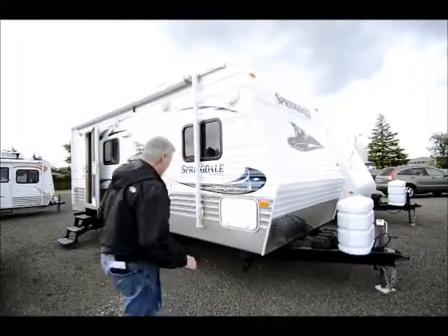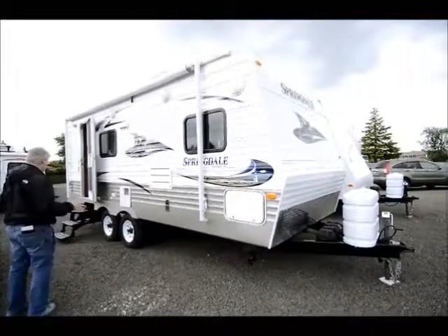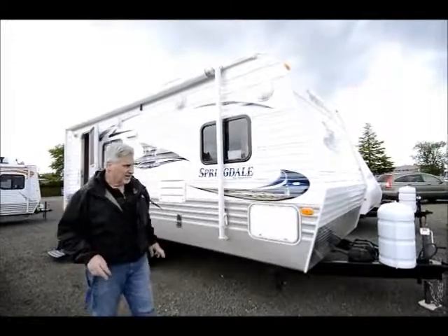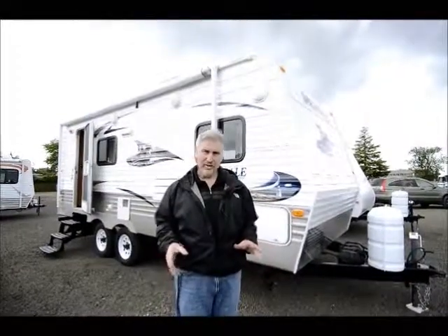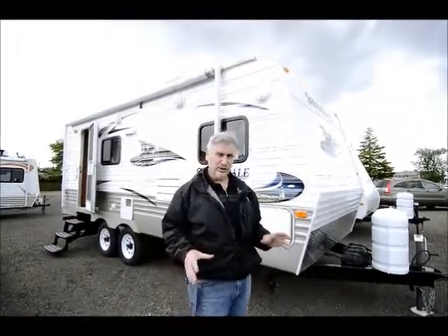It's a beautiful little unit. It's nice and clean. For a used unit, it's fairly new — it's a 2011 and it's a 19 footer with a slide. I'm going to show you the inside in a minute so you can see just how well set up this little unit is.